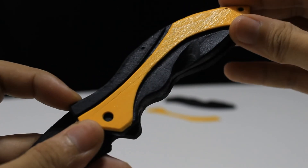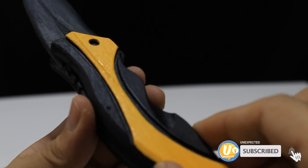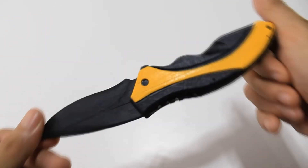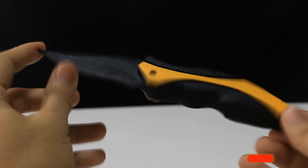If you like this how to make pocket knife from popsicle stick, make sure to subscribe and ring that notifications icon to join us discover unexpected things in life. Please help me reach more subscribers.